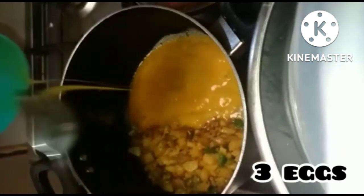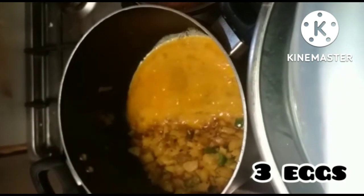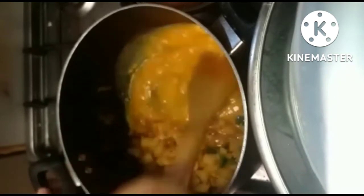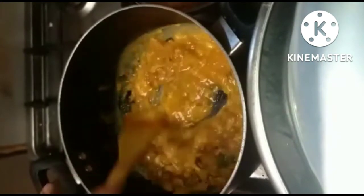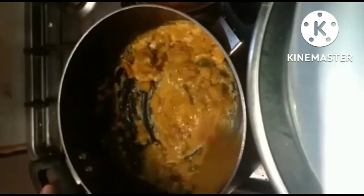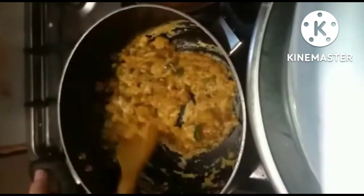Now we will add 3 eggs — I have used 3 large eggs. I am just going to let the eggs cook really well, and then we will mix in all the vegetables. We will let it cook for another 5 minutes. This is a very delicious dish.